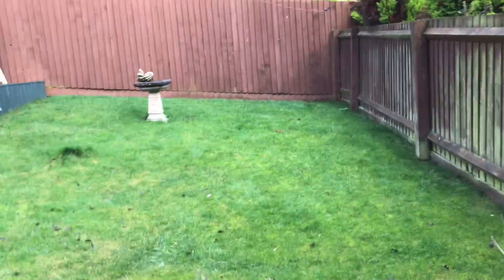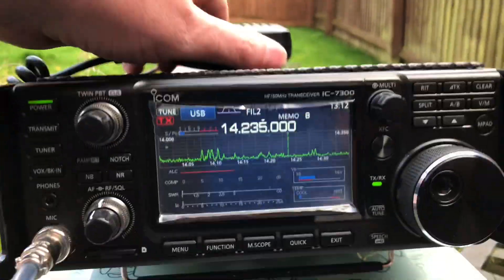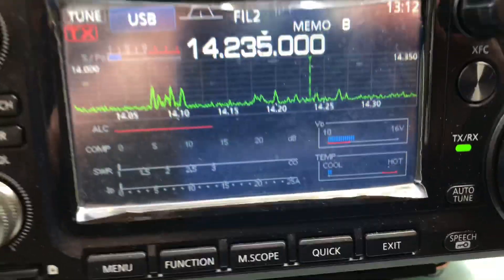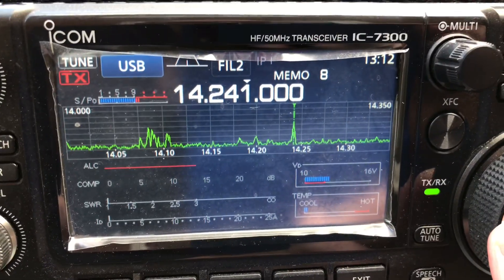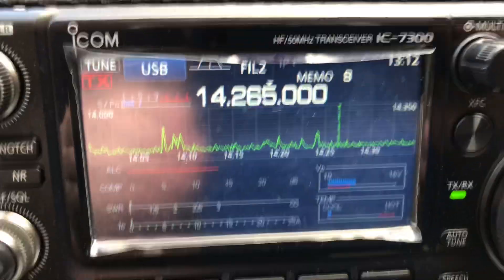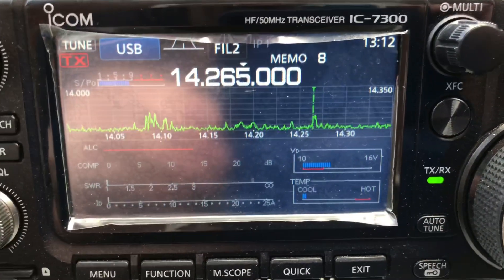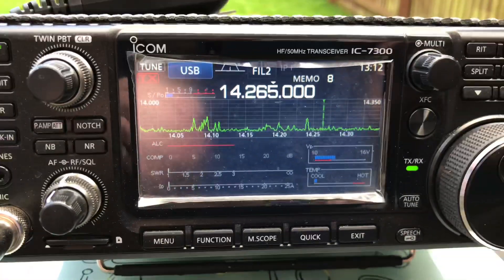I'll move away a little bit and show you the absolute zero SWR. I've just worked this lad as well — he gave me a 5x7 report and I am working on literally nothing, zero watts.